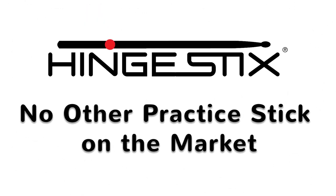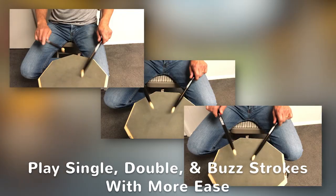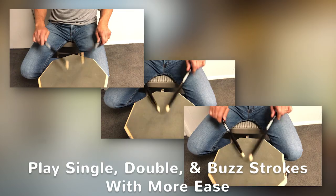There is no other practice drumstick on the market. When used 5 minutes a day during practice, muscle memory is quickly developed and transferred to the student's regular sticks.